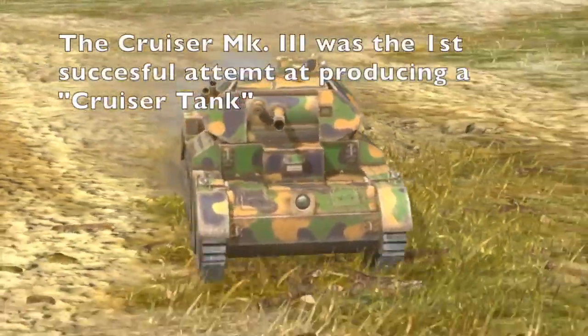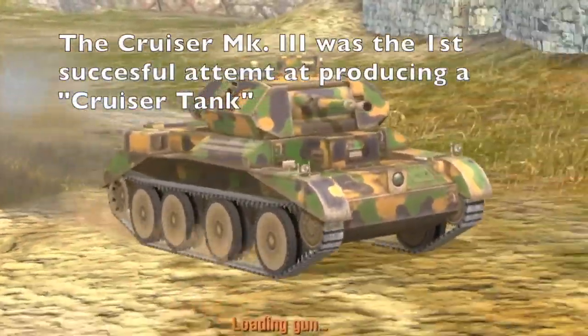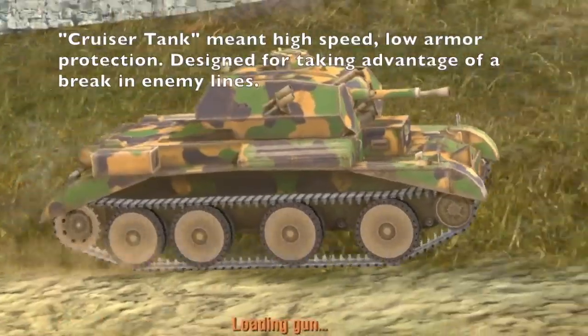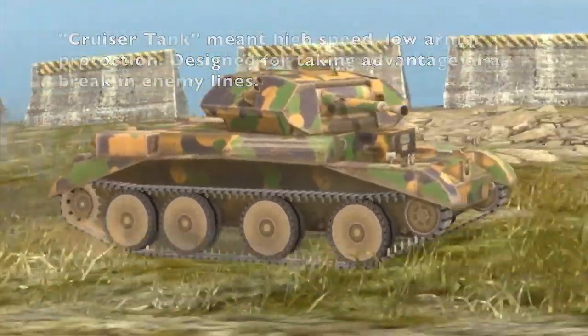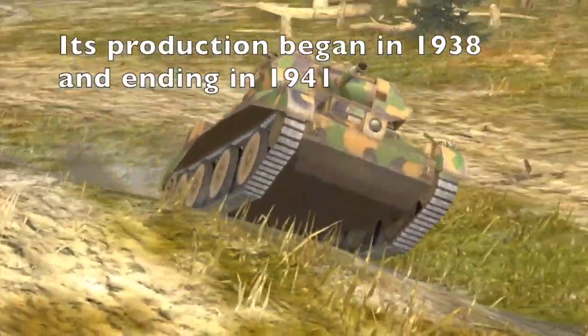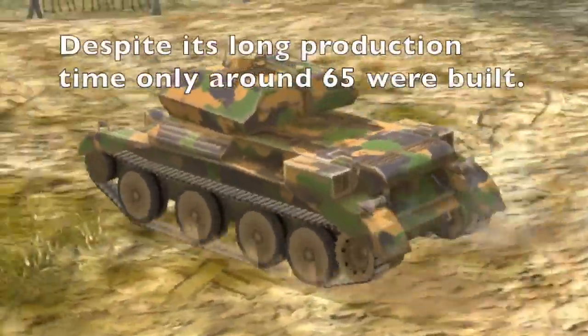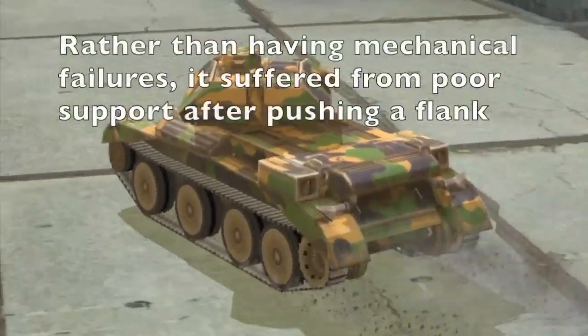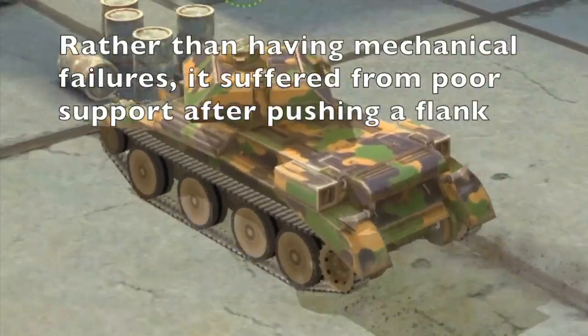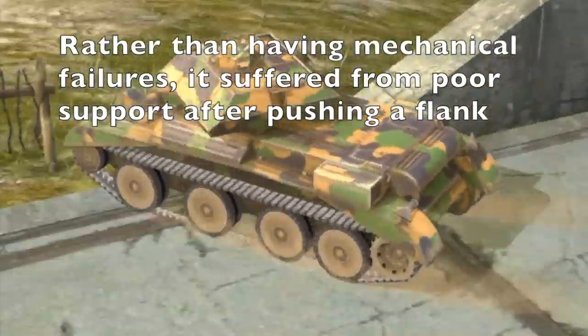The Cruiser Mark III was the first model of the British Cruiser series of tanks. The Cruiser series focused on speed and light armor. The Cruiser Mark III's production began in 1938 and ended in 1941. Despite its long production run, only around 65 were made, and they mounted a QF 2-pounder 40mm gun. It was sent to France, and almost all of them were lost.